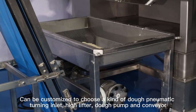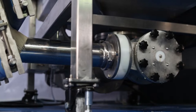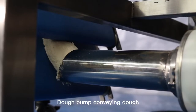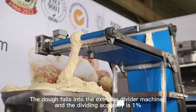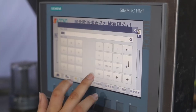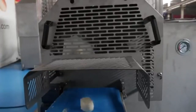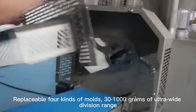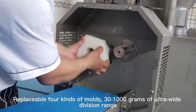Can be customized to choose a kind of dough pneumatic turning inlet, high lifter, dough pump, and conveyor. The dough pump conveys dough and falls into the extruder divider machine. Dividing accuracy is 1%. Computer control screen to set output and weight range. Replaceable cans for most 30 to 1000 grams — an ultra-wide division range.